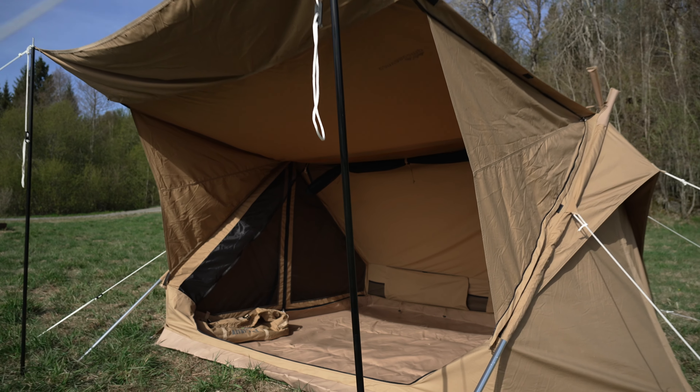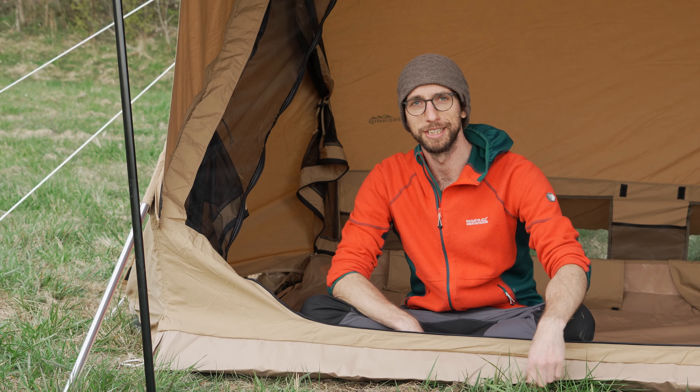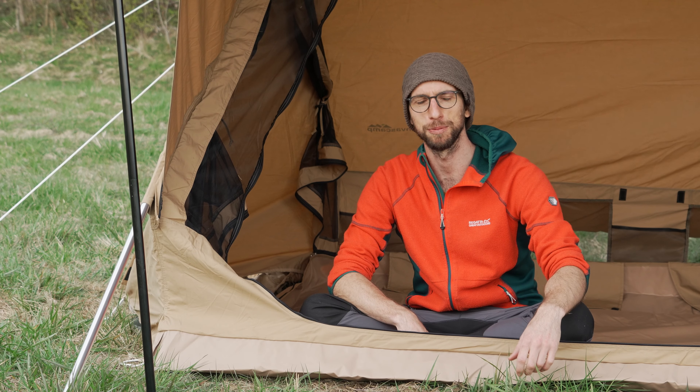So this was a nice first test setup. But now I'd like to take it on a real world expedition experience. Let's call it an expedition — sounds more serious.